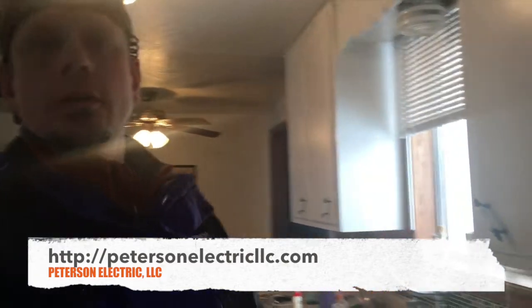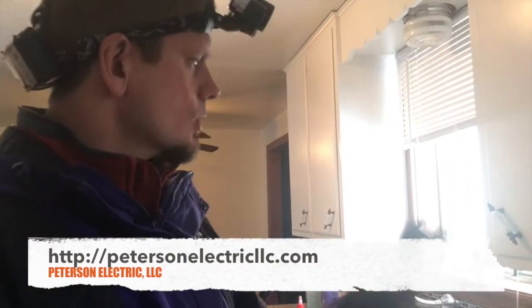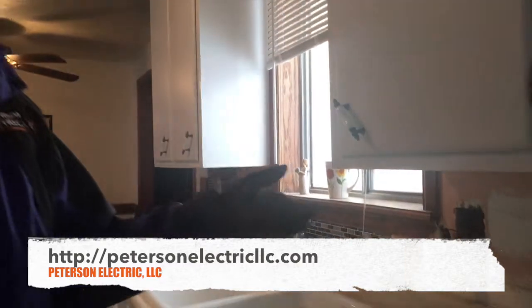Hey guys, Joshua Peterson, Peterson Electric. This week I haven't done a video in a while, thought I'd show you one. A lot of people don't know when to do their devices — devices like a GFCI, maybe an AFCI, smoke detector, dimmer, toggle switch, three-way, four-way, normal receptacle, things of that nature, to your bigger receptacles for 240 — your range and dryer. So this right here I want to show you is kind of an example.